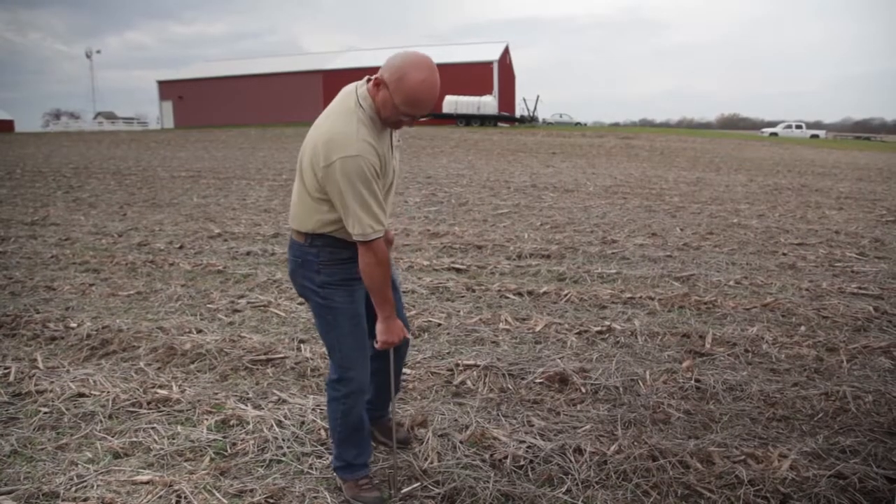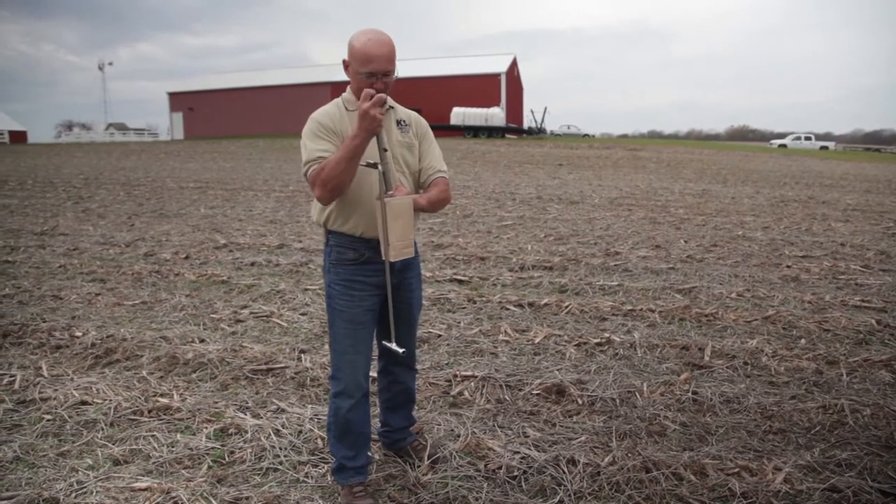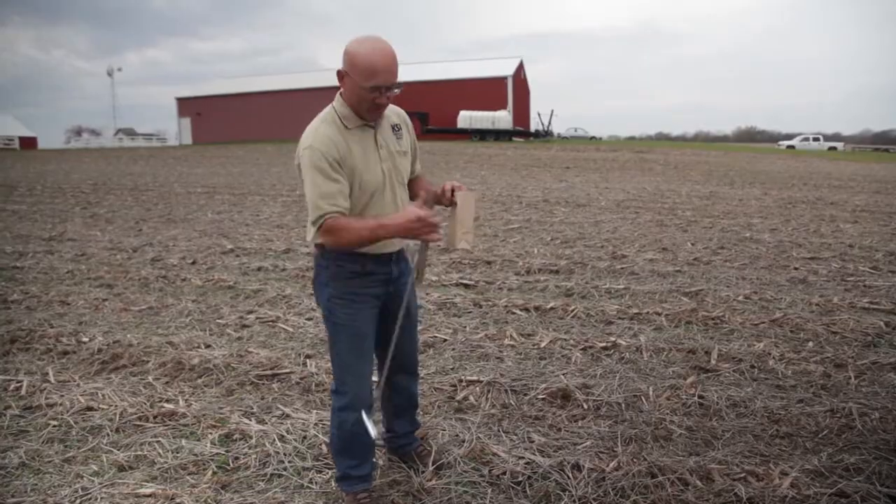Soil testing is like any other analytical process — it has two steps. You have to collect the sample and do a good job at that, and then we analyze the sample. The traditional timing for soil testing is in the fall, and this is when the vast majority of it's done. There's also an opportunity to take samples in the spring, out of standing soybeans, and it's a good time management tool.